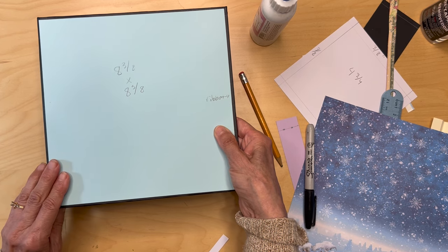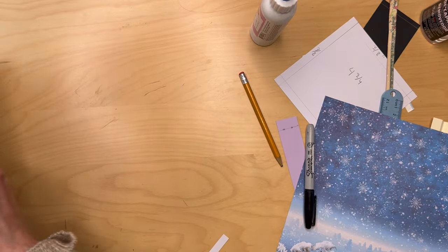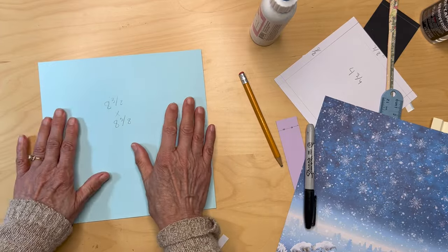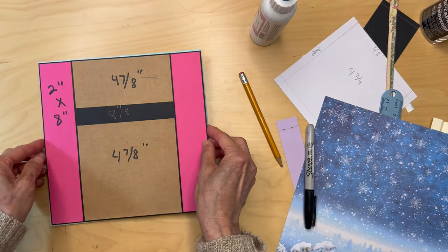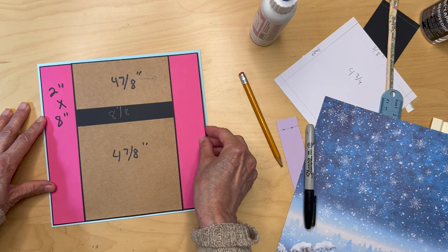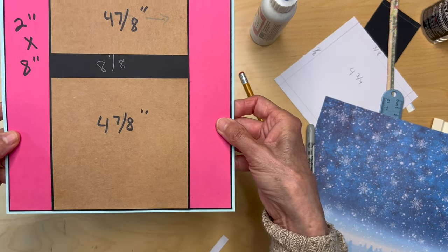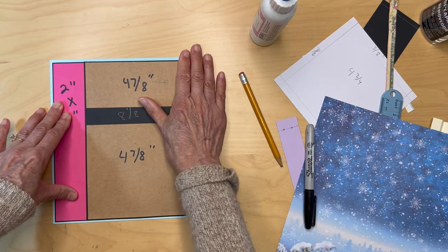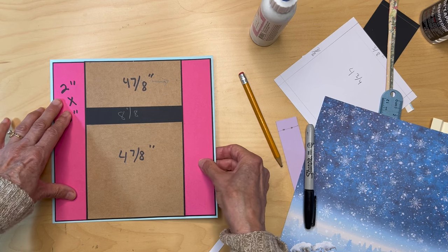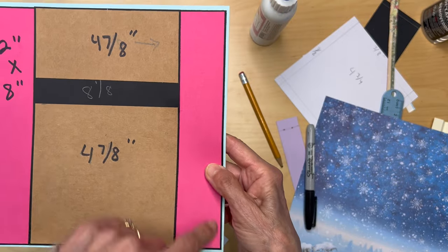Once you have that down, bring in the next piece and center it over the green paper. You can use tape or glue. You will have just a little bit of green reveal all the way around.